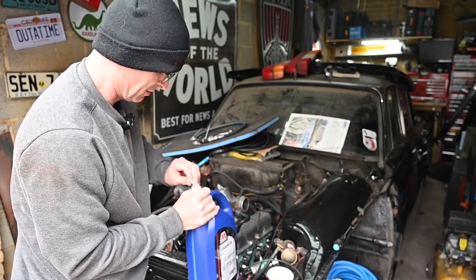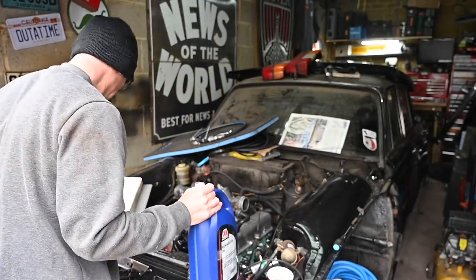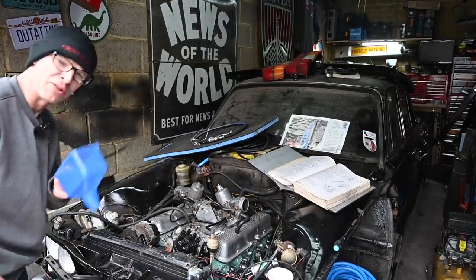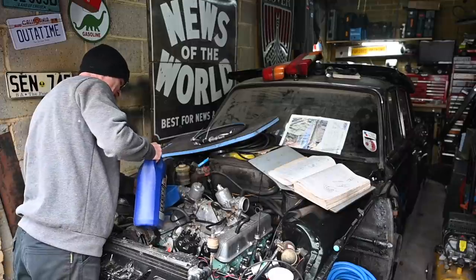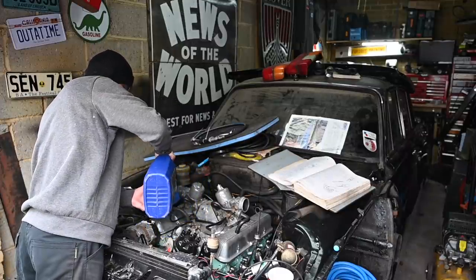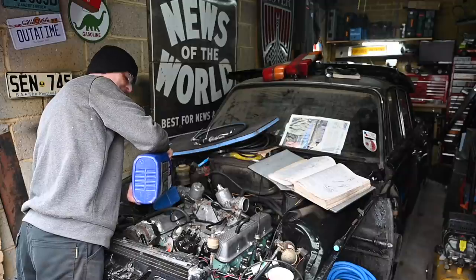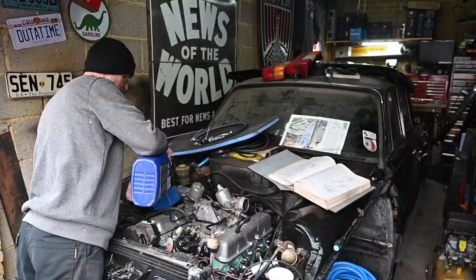I'm not going to be all fancy one-handed with this — I'm actually going to use a funnel, because this is my shiny new engine. This is the first time this engine has had oil in it since it's been rebuilt, which is quite an exciting moment. I know there are various things that still need to be done to make it actually roadworthy, but having it running will be amazing.